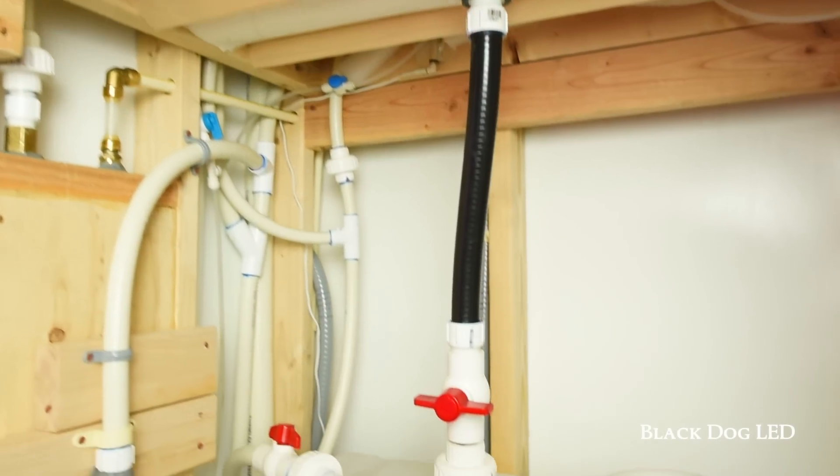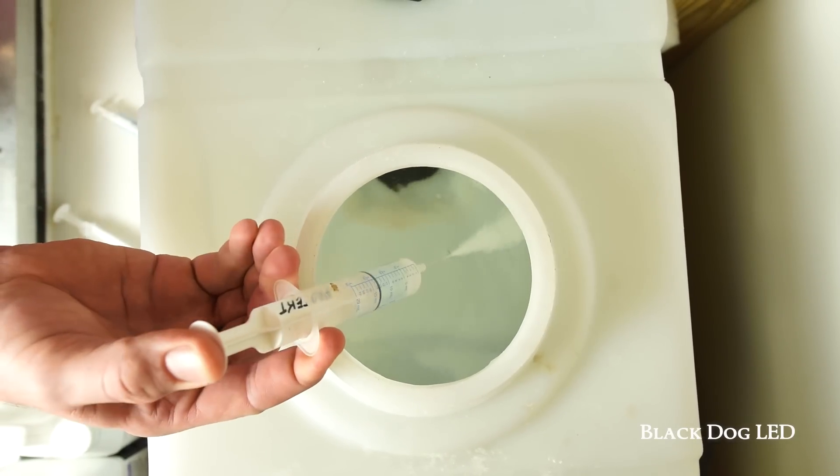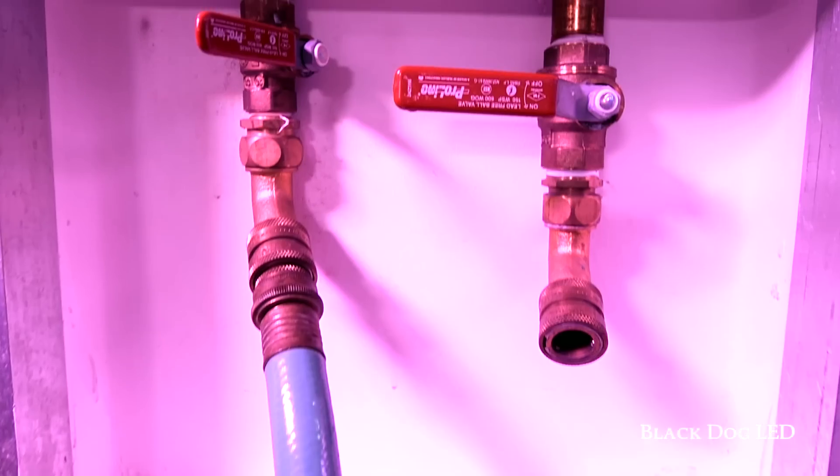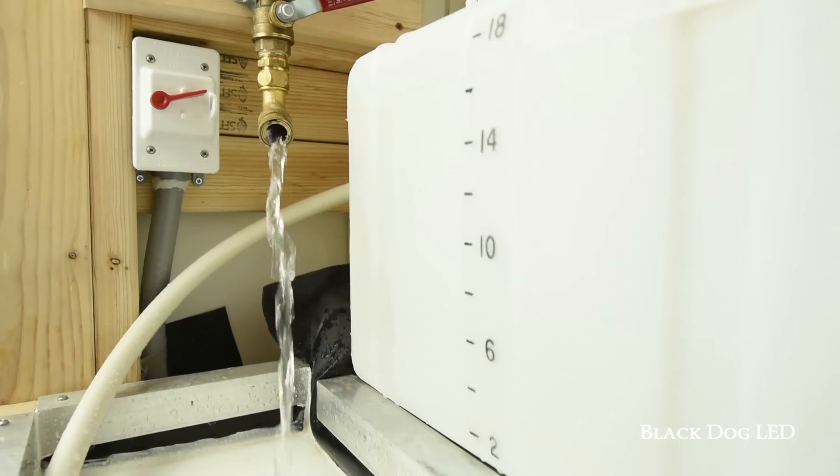Watering is made easy — filtered water is stored and brought up to room temperature, then easily dispensed into a fertilizer mixing tank using a series of pipes and valves. Nutrients can be mixed and distributed to hose bibs conveniently located in the plant room.